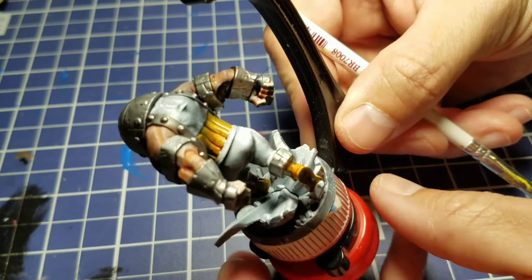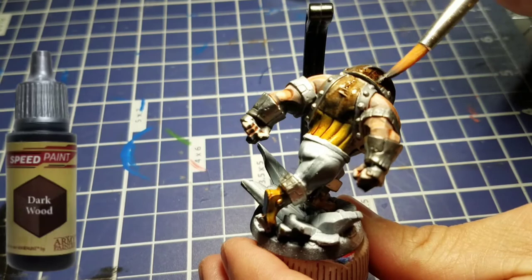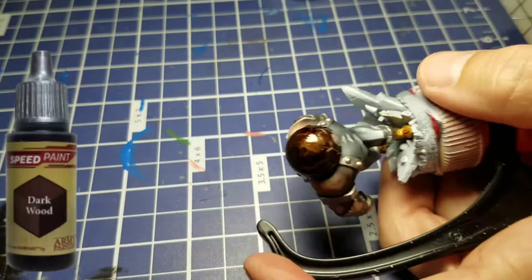There you can see just two colors down and he's already starting to look pretty good. We're going to take Dark Wood and lay that down on pretty much the entire rest of the model. We'll start by putting this liberally across the back cloth section of his shirt and then paint it on top of all the metallic areas as well. You don't have to worry about getting it outside of the skin colors, but for the most part you can just put this on pretty thick.